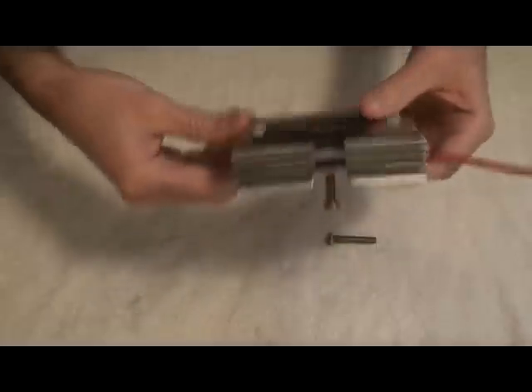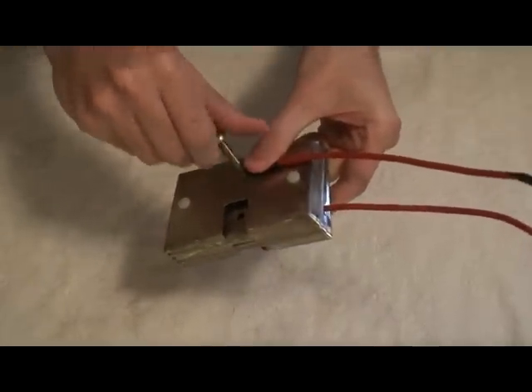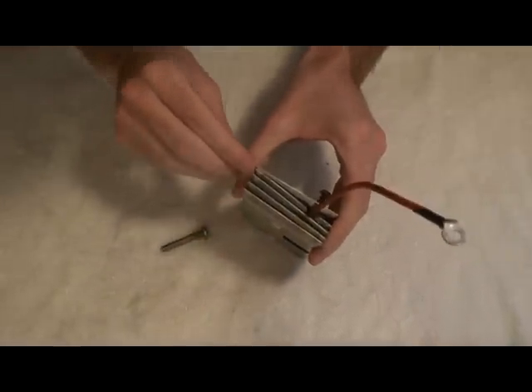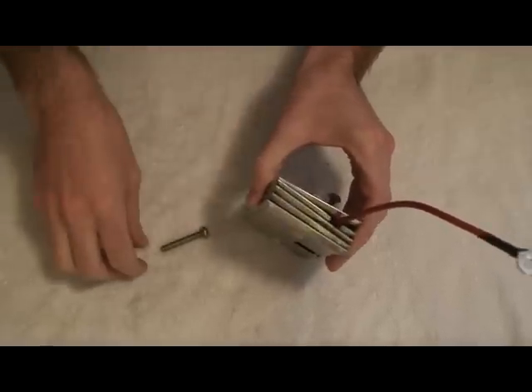As you might wonder, the other connector is just placed right here and screwed in this way, and it goes all the way through connecting to the back. So in effect, I have one, two, three positives or negatives — whichever way you want to go — and two of the other set.